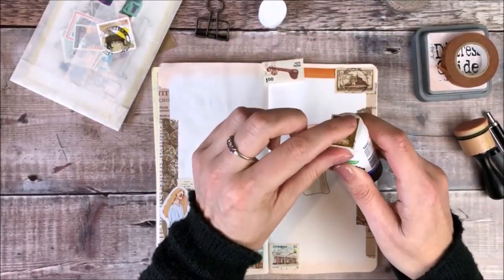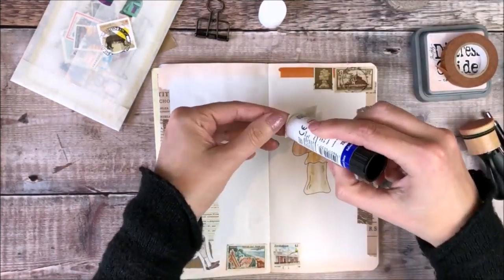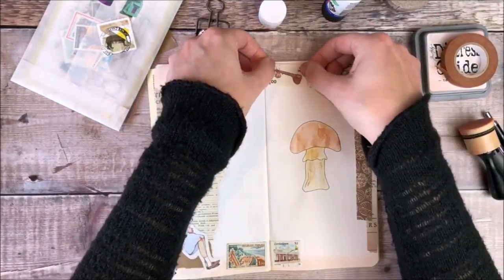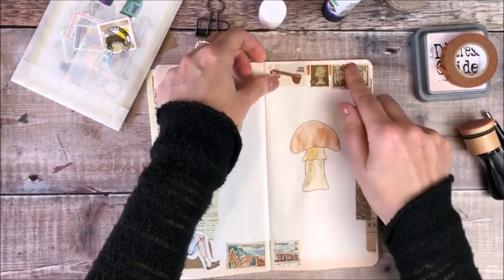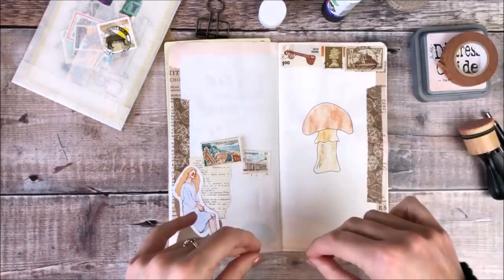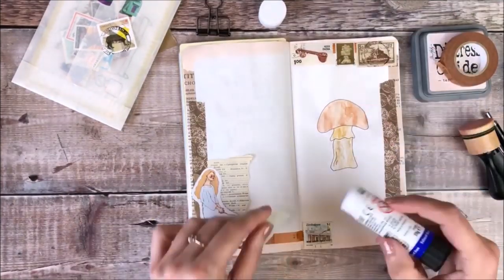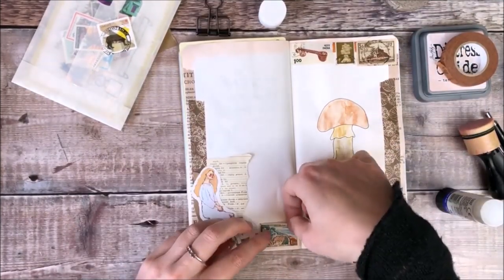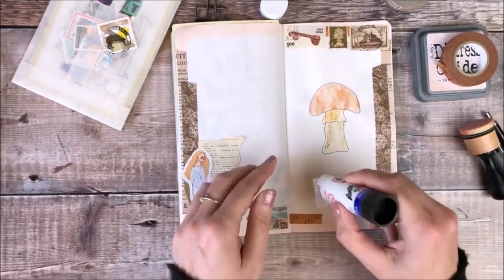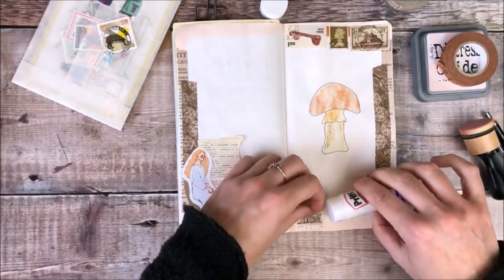To glue them down I'm using the same Pritt Stick, and I'm going to do exactly the same at the bottom of my page where I've got those other two postage stamps. I really like how that little bit of brown looks just slightly peeping through. Postage stamps are such a fun and easy way to add a quick bit of decoration to your journal pages.